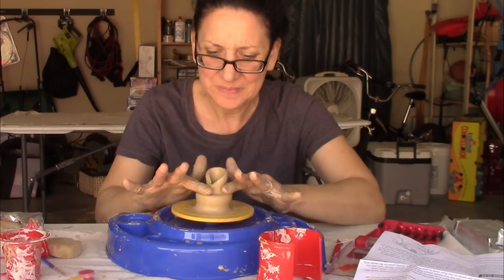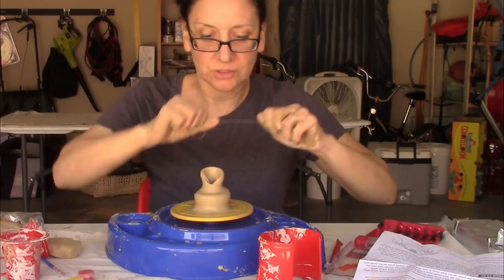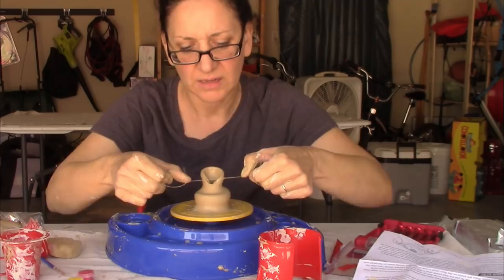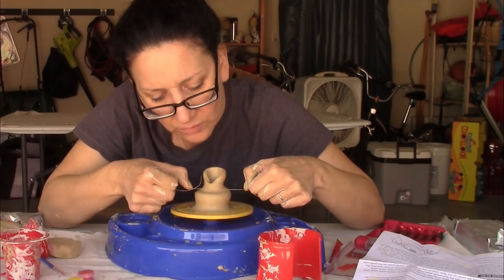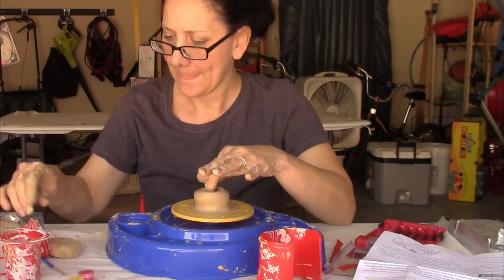One way to repair something that gets crazy like this — and I just shot clay on my face — is to take the cutting string, wrap it around your index fingers, hold it very tight, and cut the top part off by sliding it through the clay. You can turn it on just a little bit. I ripped the top piece off, and here's a small pot. Now I'm going to attempt to clean up the edge.